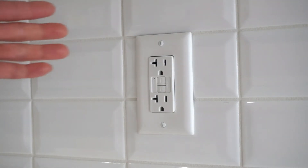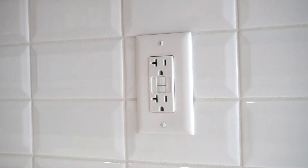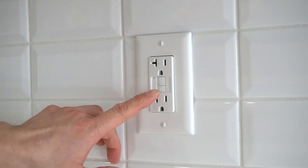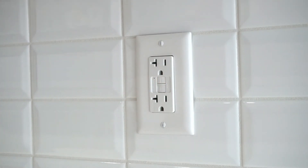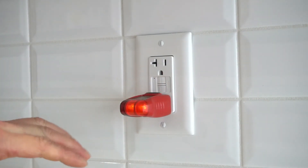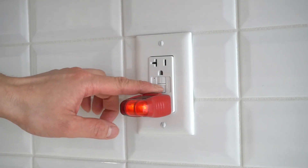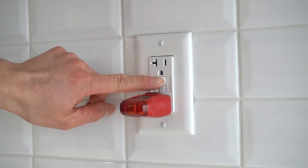Now we can test the plug. For this particular model, if I press the reset button, the red light should pop up — and it does. Now if I press the test button, it will trip out this outlet and cause the reset button to pop out. And it does. So I'm going to press the reset button again and now I will plug in my plug tester. This is indicating that this outlet works. I'll press the test button just to see if it trips and shuts this off — and it does. So now we can confirm that this outlet works 100%.